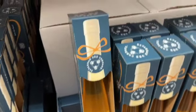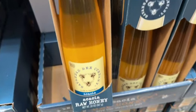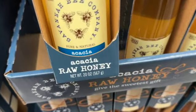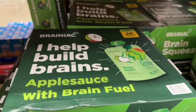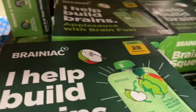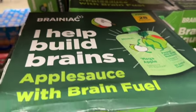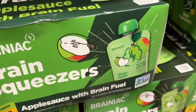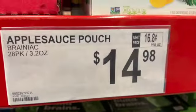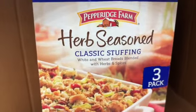New at Sam's Club: 20-ounce Savannah Bee Company acacia raw honey — $26.98. Also, 28 pouches of 3.2-ounce Brainiac applesauce with brain fuel — $14.98. And they've brought back the stuffing.